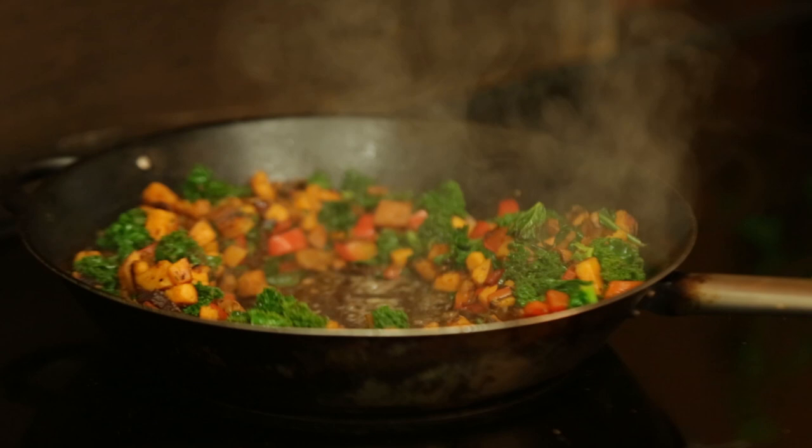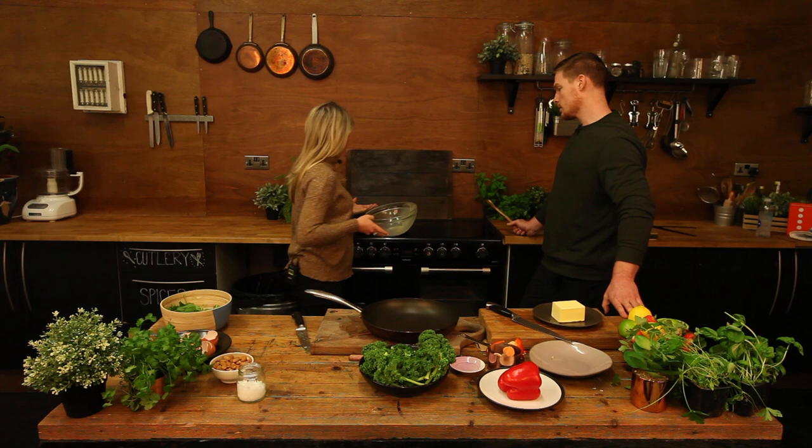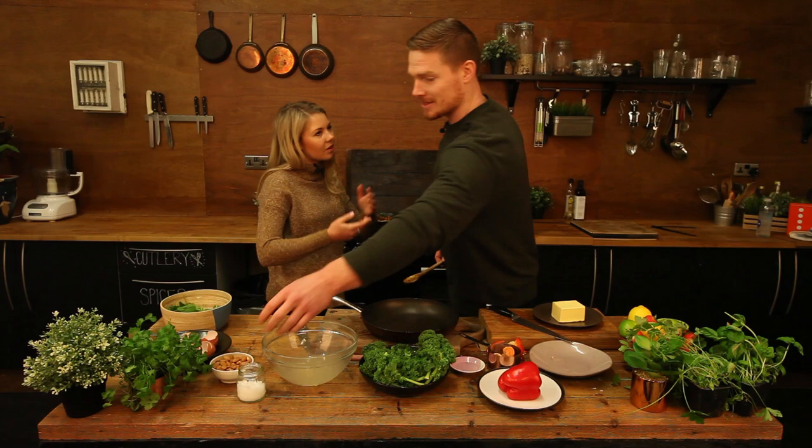Ready for us to pour this in? Yep. There we go. It looks great. The colours are really nice as well - the greens and the reds and oranges. You do sort of eat with your eyes, don't you?